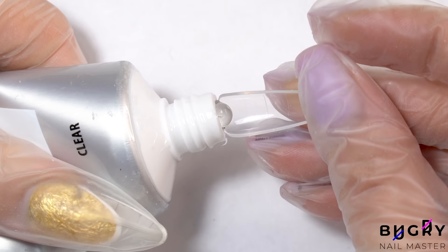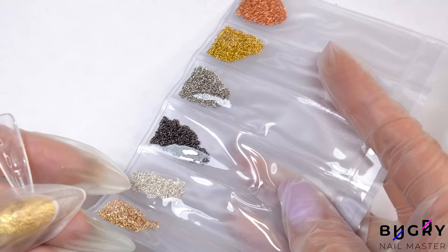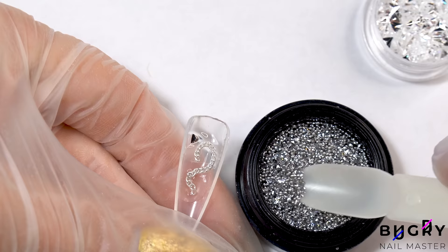I'm taking a clear poly gel, applying it directly to the dual form, and then spreading it throughout the dual form. And now for the fun part — our decor. I'm placing a few larger pieces in the middle and then sprinkling some small decorative beads here and there.